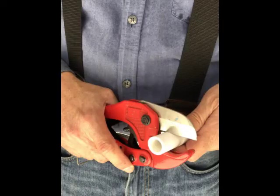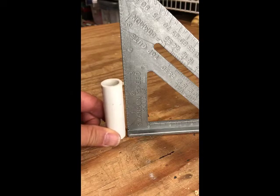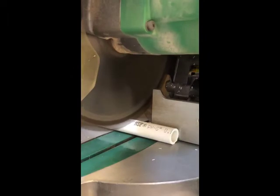When you're cutting the pipe, whether you use a saw or a cutter, make sure both ends are square. To check, stand it up against a square. If you use a chop saw, cut slowly.